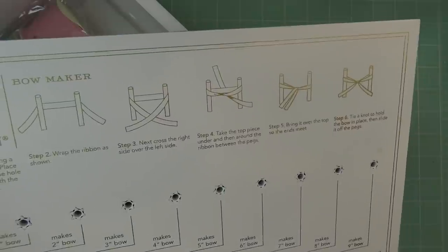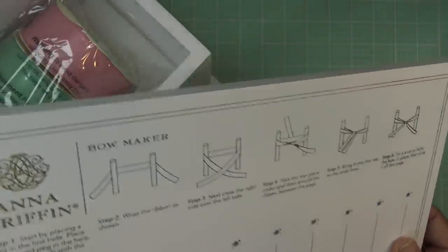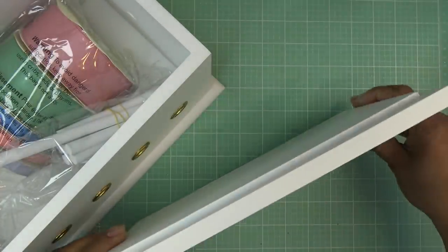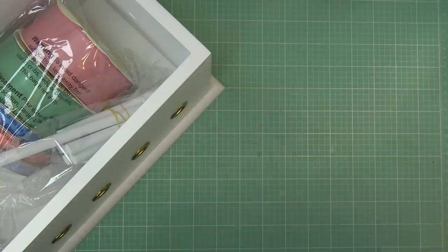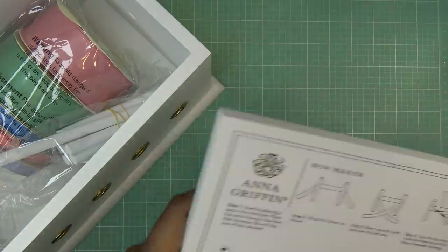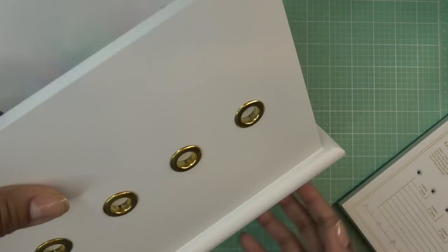Thinking about the bow maker now — it's super simple but really nice. It does feel like wood, not fake stuff, and it even smells woody. It has a nice weight to it.